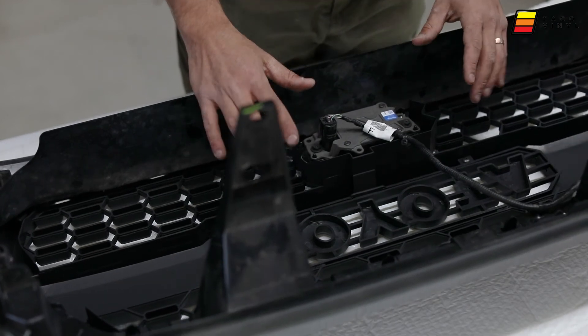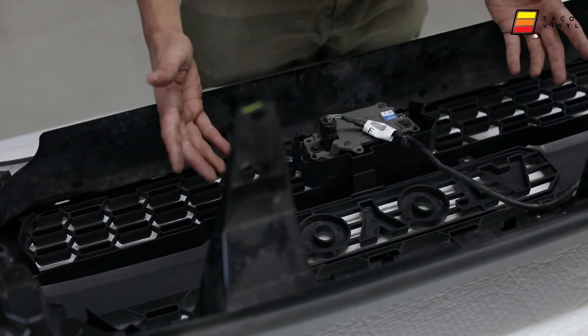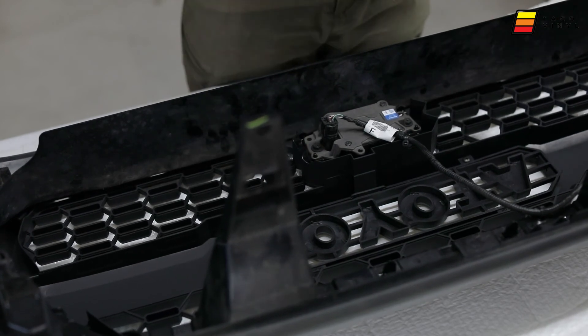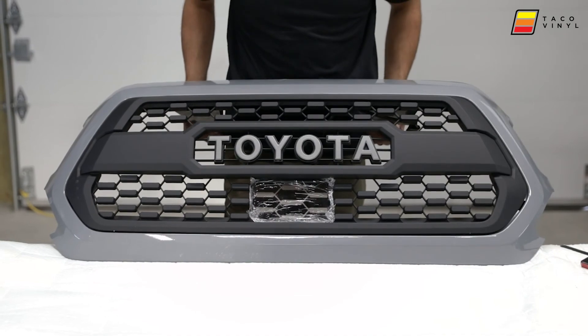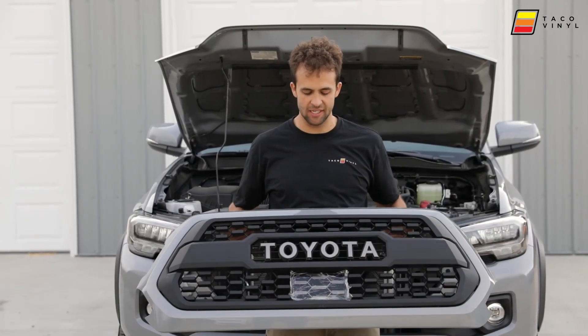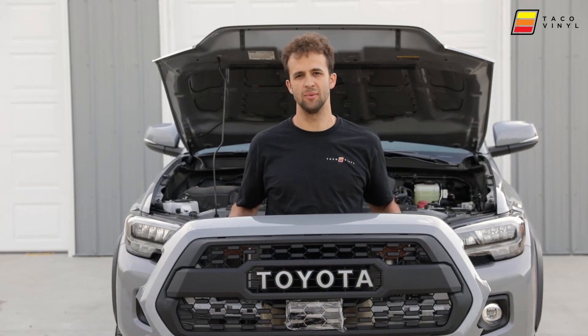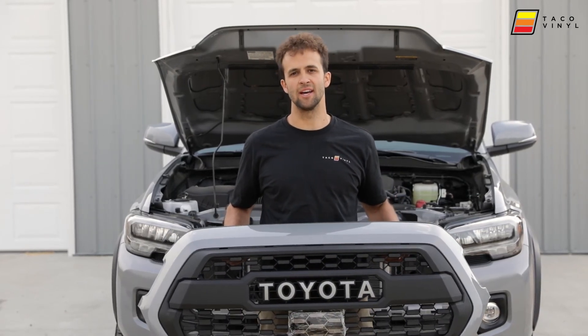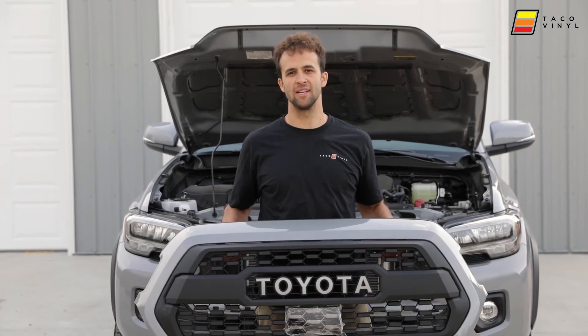With this setup we haven't had any issues — not even one with the TSS sensor not working — so if done correctly you should be good to go. The grille is complete. This one did not come with the front-facing camera but we did get the garnish installed with the insert. We also have colored ones that can match the color of the vehicle.